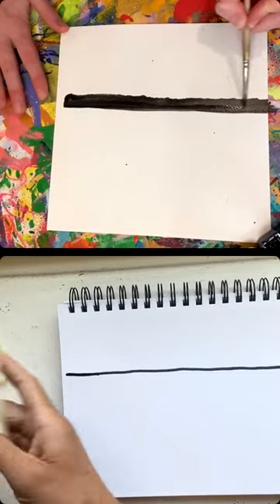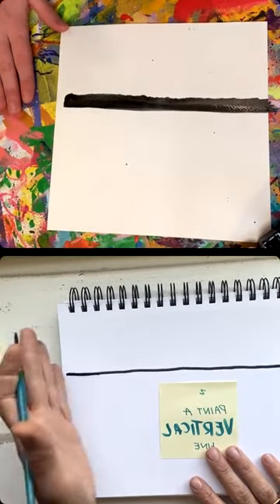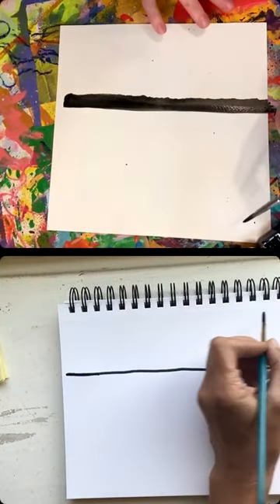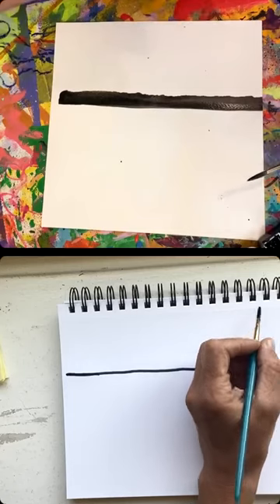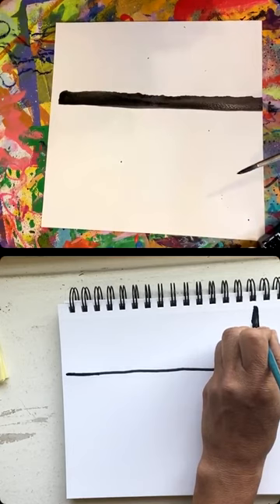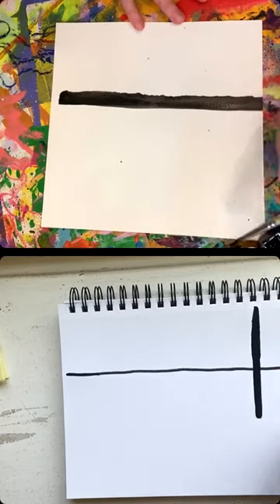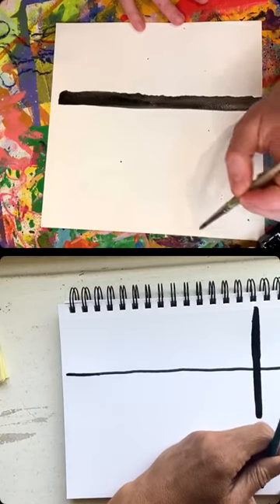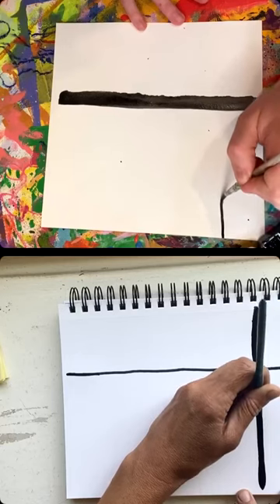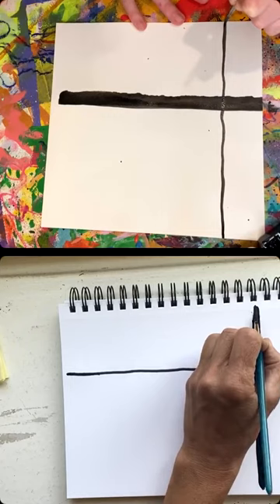No worries if you got it wrong — the next one is we're going to paint a vertical line. It could be anywhere on this page, any thickness or any length. I'm feeling very Mondrian at the moment. I'm curious if anybody has any memory devices for horizontal and vertical lines — do you use anything in your classroom? Since I teach high schoolers, I'm secretly doing this to see if they remember that terminology — this is a great way of pre-assessing who remembers what a vertical line is.